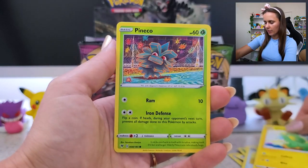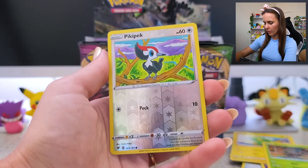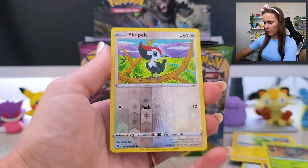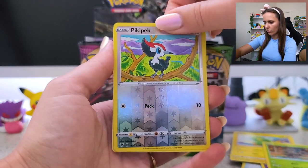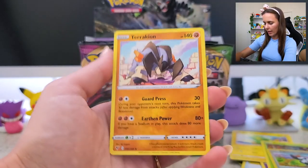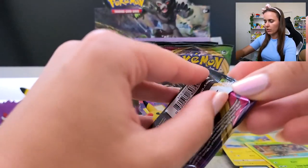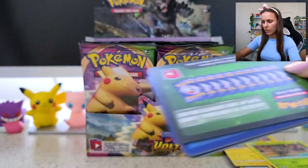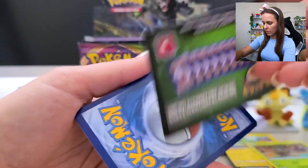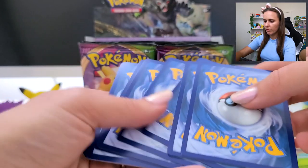Electrike. Another Panpour. Pikipek Reverse Holo — hello. And Terrakion — how you doing dude? Let's go, Orbeetle! One, two, three, four.